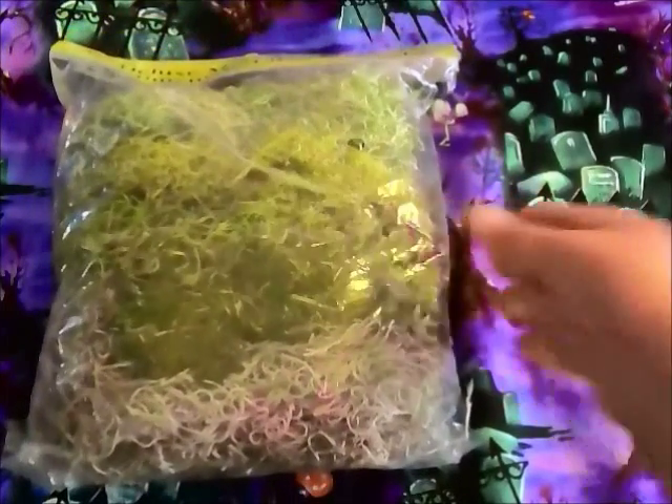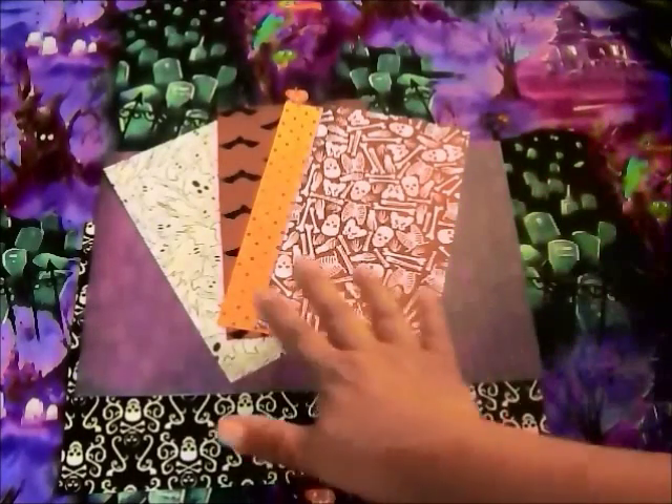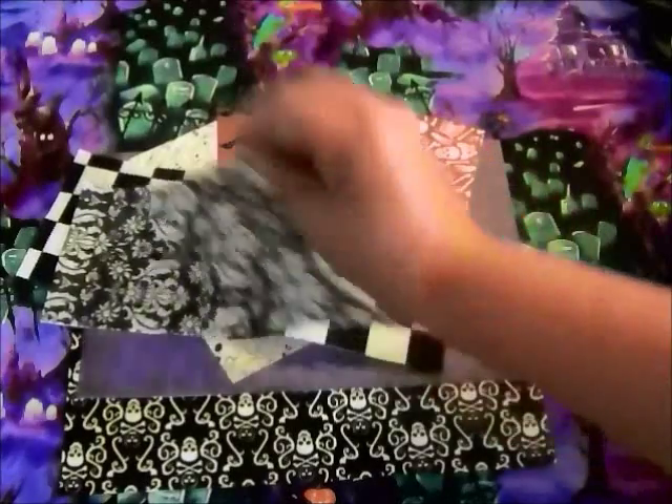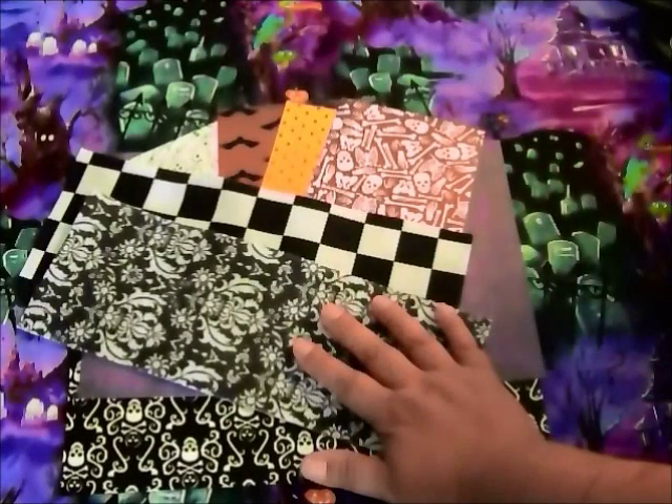So let's get started. The first thing I did was measure with a yardstick — the length and width — to determine the wallpaper for the back and side walls of the two-story house. I also measured the bottom for the flooring. Here's the paper I have for the back walls, the sides, and the flooring. I have that all ready to go and I'm going to go ahead and glue that down.